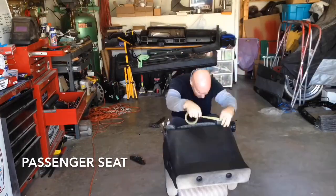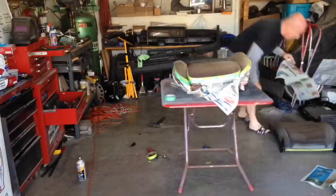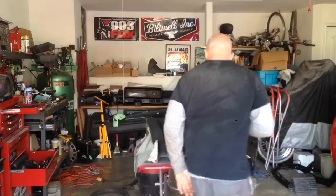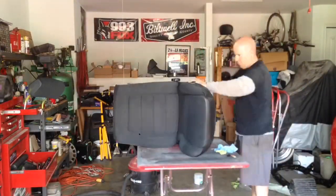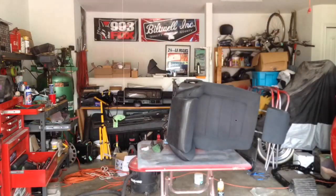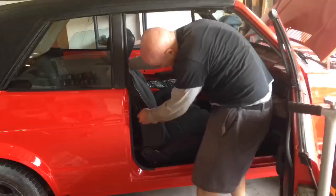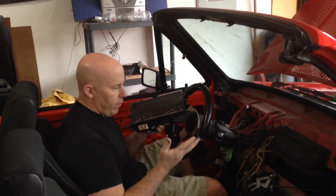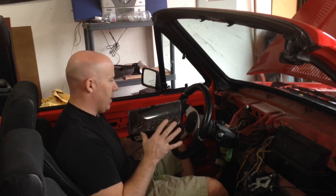Driver's seat installed. Next, I'm going to try and get some gauges working in the car. I know I flip-flop back and forth on which gauges I'm going to use. At this point I think I'm going to try and get this set working — it just looks a little cleaner in the car, I think.